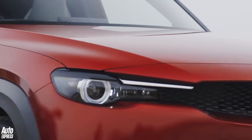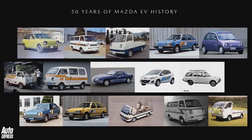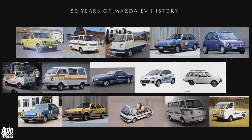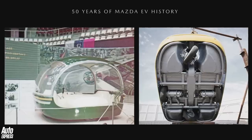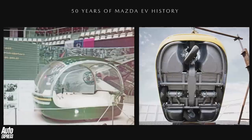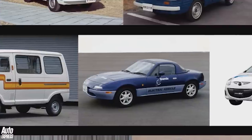On to the MX-30 then, and as it turns out an EV has been a long time coming for Mazda. It's experimented with electric powertrains for over 50 years. Its first electric concept, the EX-005 microcar, dates back to 1970, while it has since made zero emission showcases of the two supermini and even the first-gen MX-5.